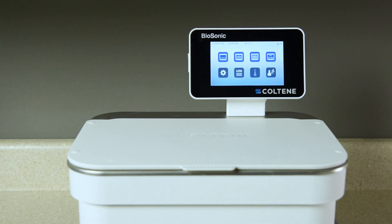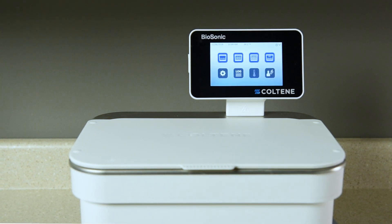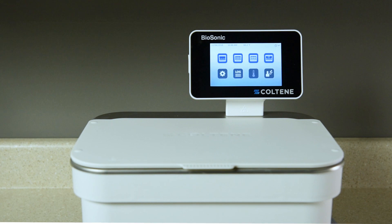Congratulations on your purchase of a Biosonic ultrasonic cleaner. To set up your UC150 for the first time, just follow the steps in this quick start guide.